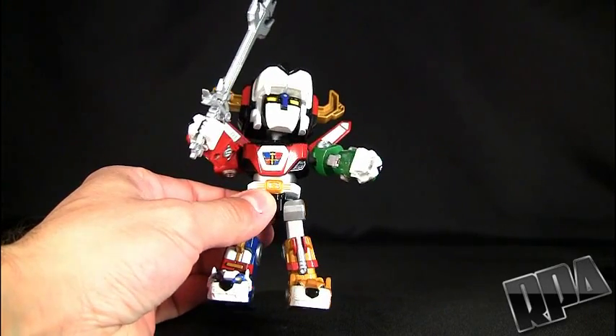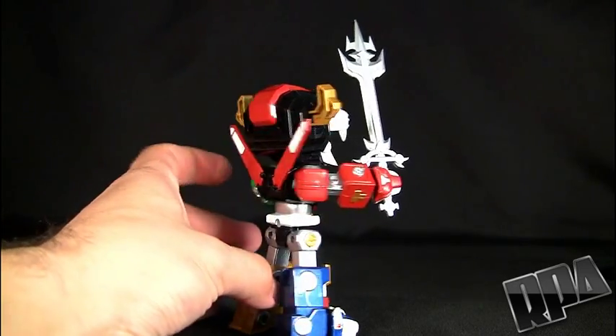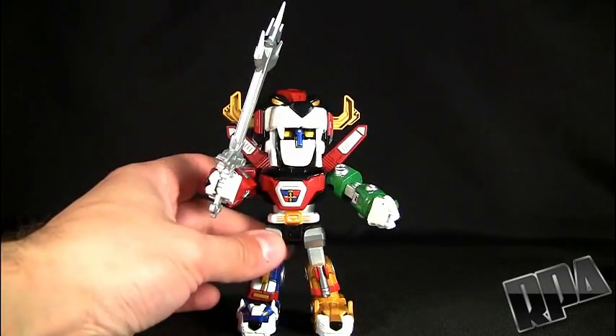The paint seems pretty thick on this. I haven't chipped anything. So far, I'm completely happy with everything.